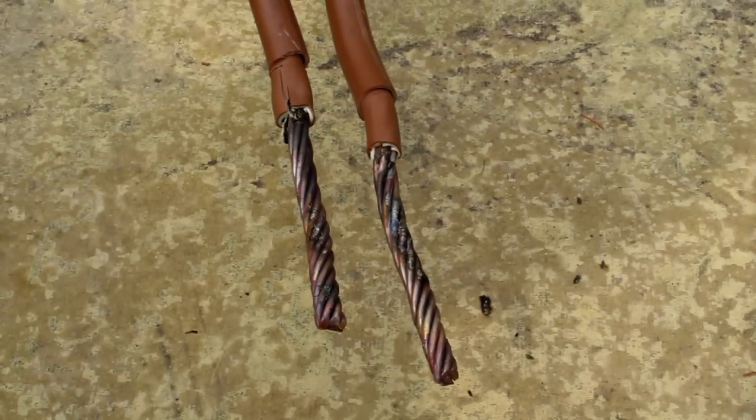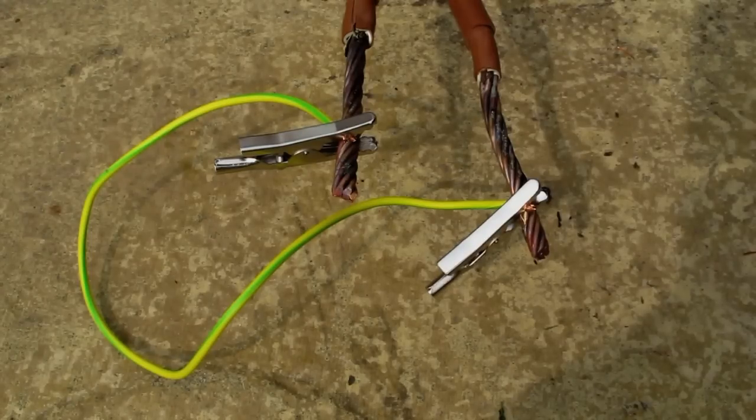What can we put across it? Let's try 13 amp mains cable.